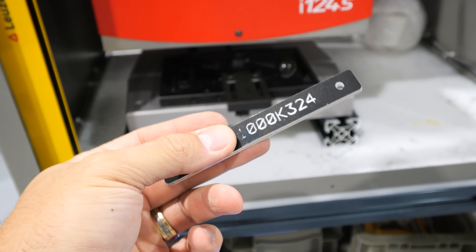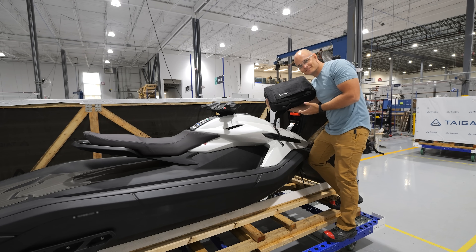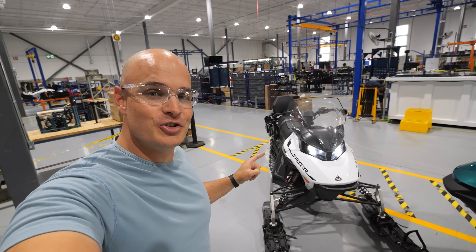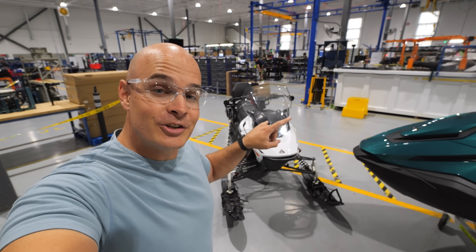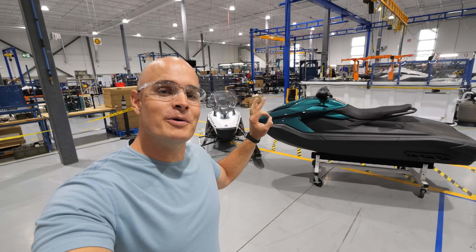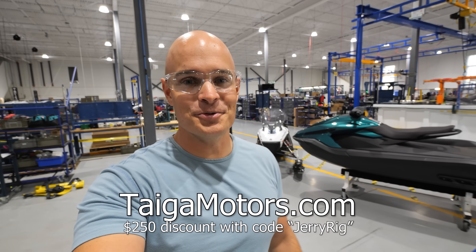The owner of this jet ski doesn't know they are number 1000, but we're including a special gift bag because they have a very special place in the electrification of the power sports industry. In the next few weeks, Tyga is switching over their entire assembly line from jet skis to snowmobiles — let us know in the comments if you want to see how those are assembled. If you're in the market for a zero maintenance, zero noise, and zero emissions off-road performance vehicle, check out TygaMotors.com.